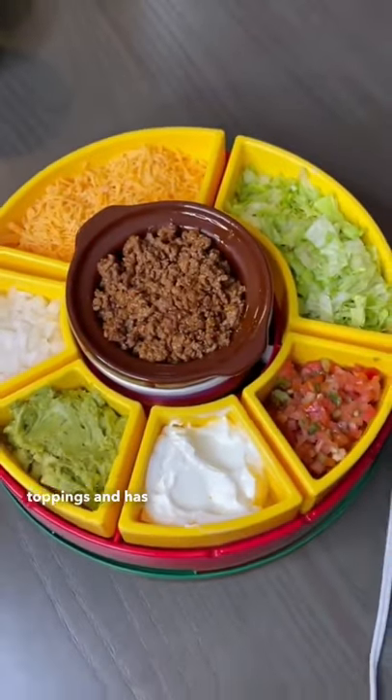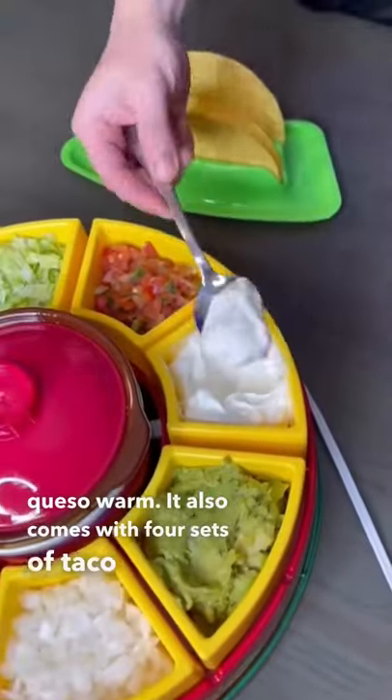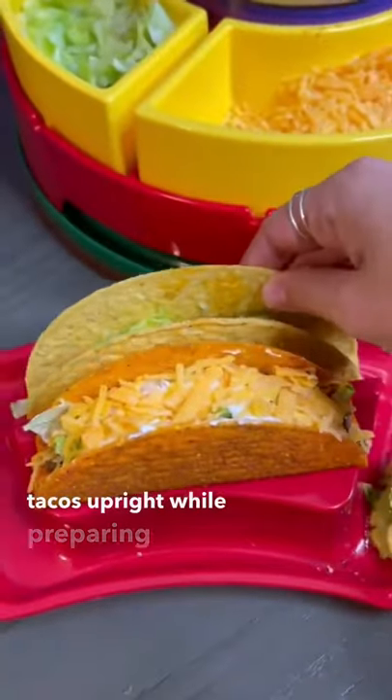It holds your favorite toppings and has a warming pot in the center to keep your meat or queso warm. It also comes with four sets of taco holders. You can fit your favorite sauces on the side of it and keep your tacos upright while preparing them.